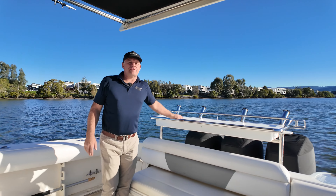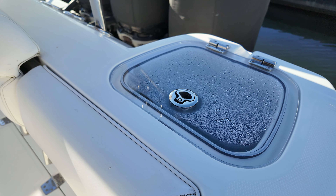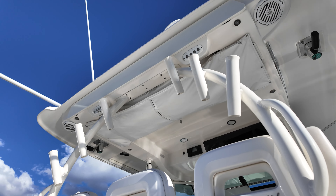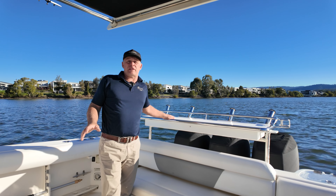With the famous Boston Whaler seaworthy hull, this boat has also been set up for fishing. It features a bait tank, bait prep station, plenty of rod holders, some game poles, and this one specifically also has an ice chipper.